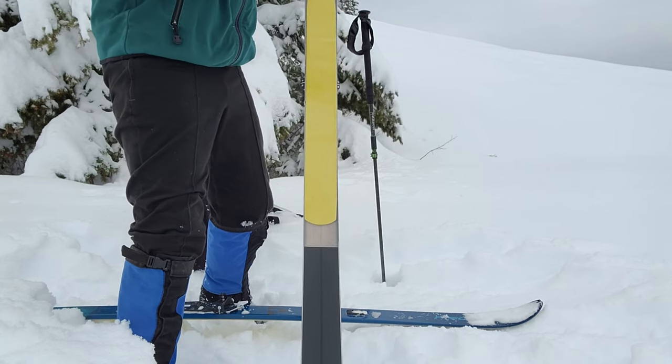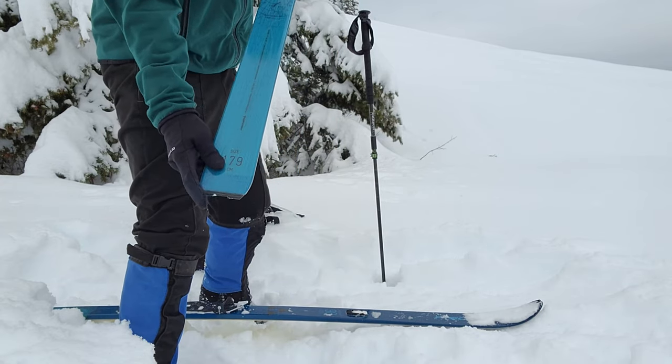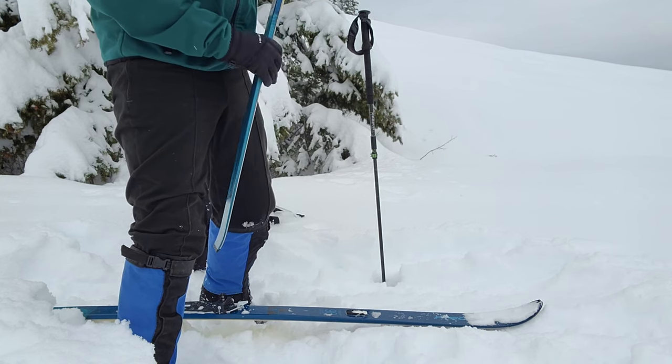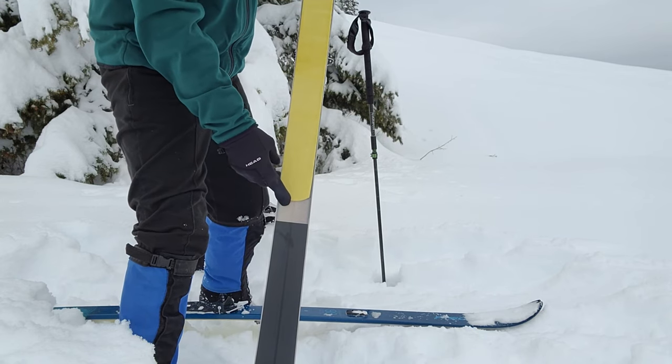With backcountry skis where you have a full-length skin and a tail connector, there is a pretty well-established method for ripping those off without having to take your skis off. It's more difficult with the Fisher Skin because first of all you don't have a tail you can grab.